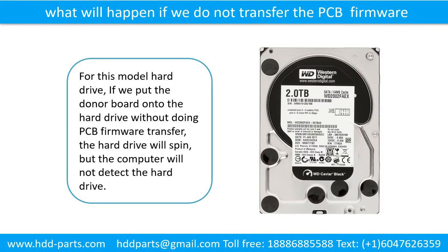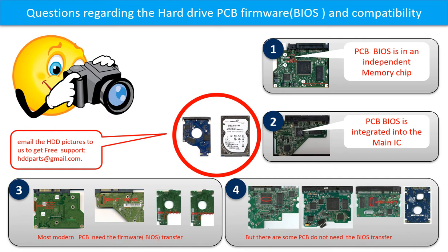What will happen if we do not do the printed circuit board firmware transfer? For this model hard drive, if we put the donor board onto the hard drive without doing the firmware transfer, the hard drive will spin, but the computer cannot detect the hard drive. We receive many questions regarding the hard drive PCB board firmware, also called PCB board BIOS, and the hard drive PCB board compatibility.